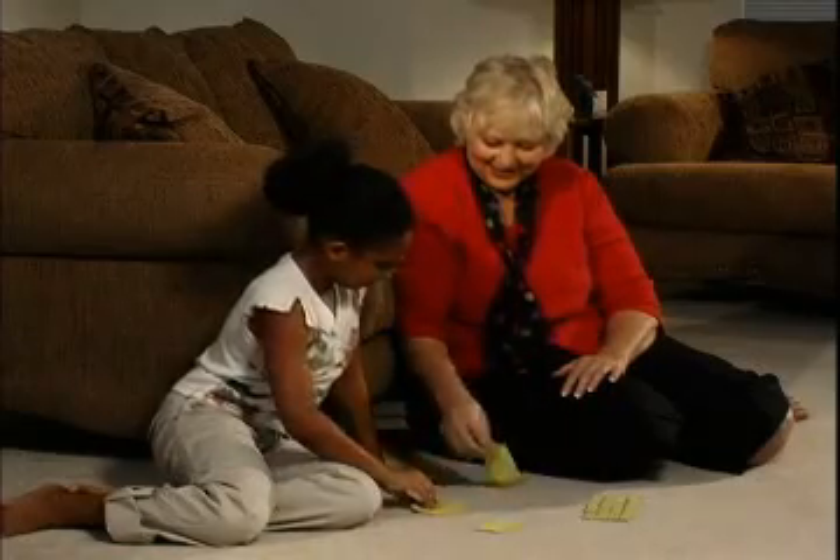I have one-fourth, and I have one-half. Who has the most? One-half. All right, so you get to take both cards.